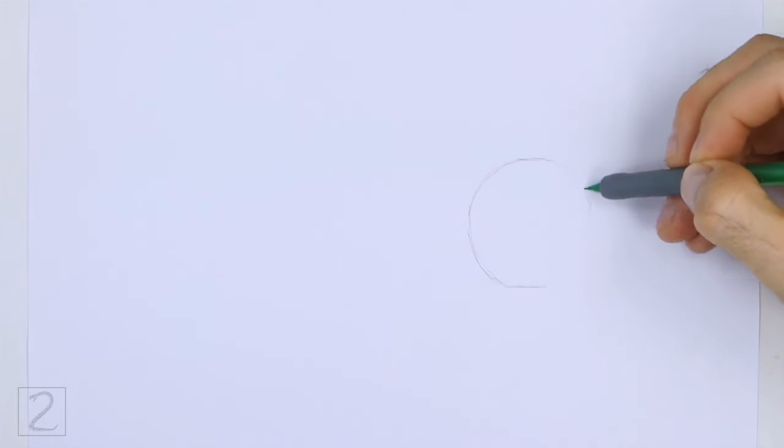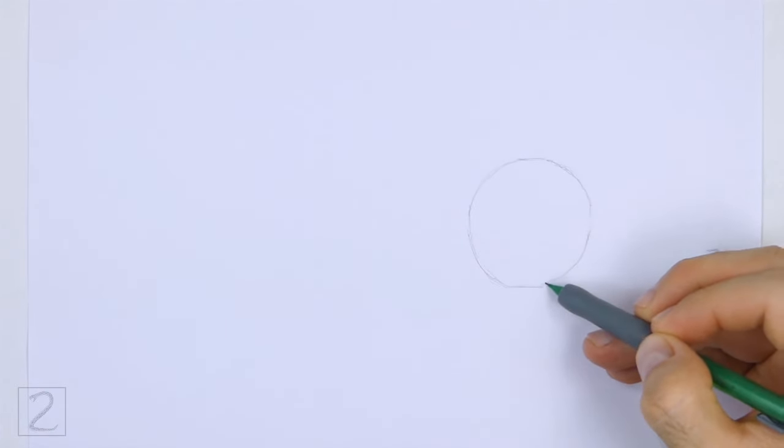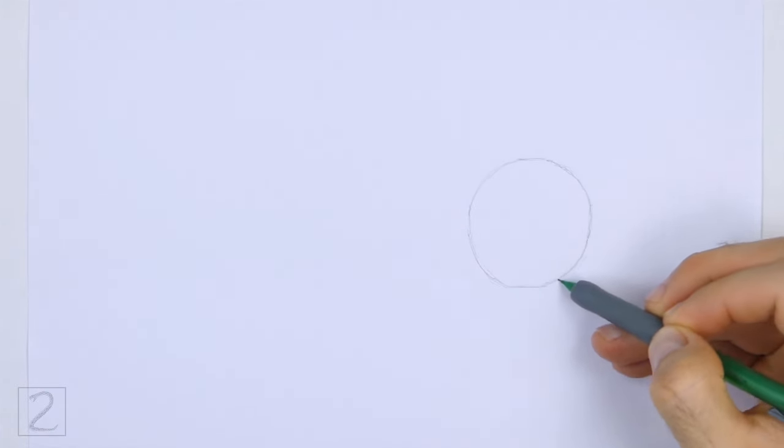The circle doesn't have to be perfect, but if you're having trouble drawing it, just trace the outer edge of a coin, a bottle cap, or anything else with a circular edge.